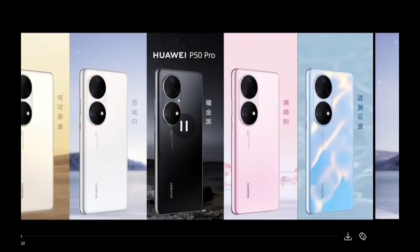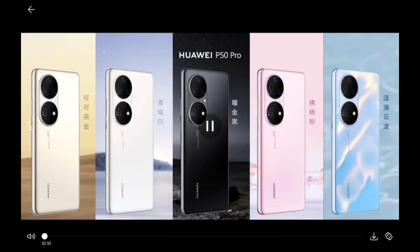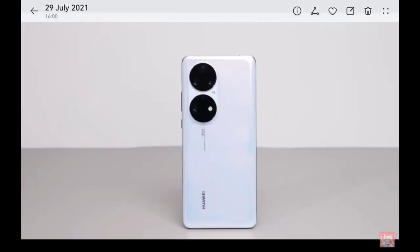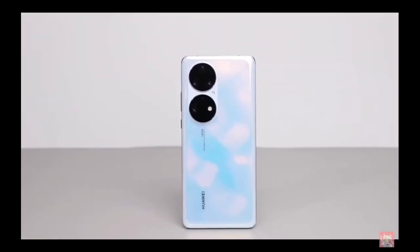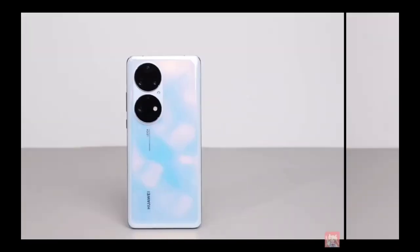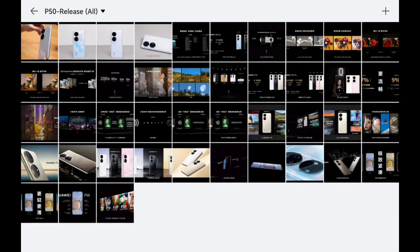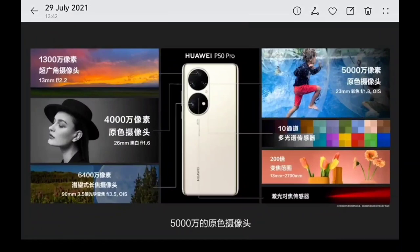There is a special edition on both the P50 and P50 Pro. The P50 comes in three colors, the P50 Pro in five, with one special edition that glows when a new call arrives — it changes the color of the phone, acting as a nice replacement for a notification LED.